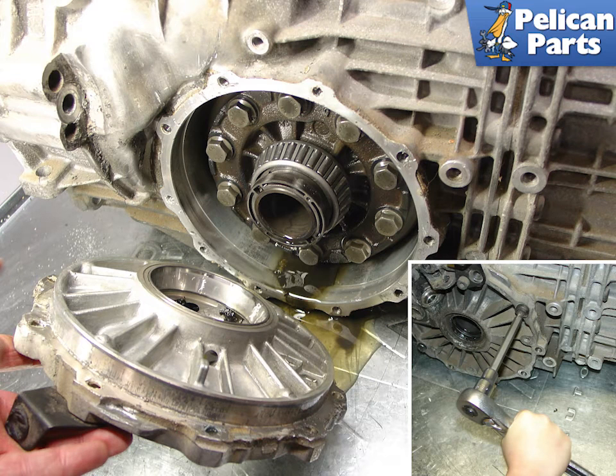With the half shafts removed, you can then pull off the differential cover. Use a torque socket tool to remove the screws on the outside of the cover. Removing the cover will expose the differential inside the transmission. Be sure that you have emptied all of the transmission fluid out of the unit before you remove the cover, otherwise you are going to have a big mess. Be prepared for some residual fluid to leak out when you remove the cover. The 6-speed transmission has a large o-ring on the differential cover that I recommend replacing when you reseal it.